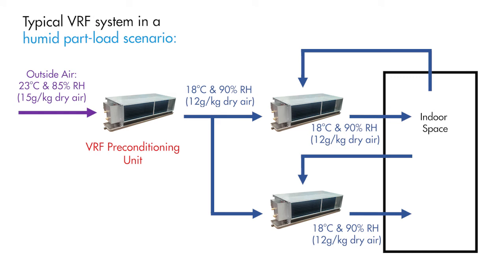Because the room's sensible load has already been satisfied, the downstream VRF units do not cool the outside air any further, and as a result it stays humid. This results in unacceptable levels of indoor humidity, which can cause mould growth, occupant discomfort, and other issues.